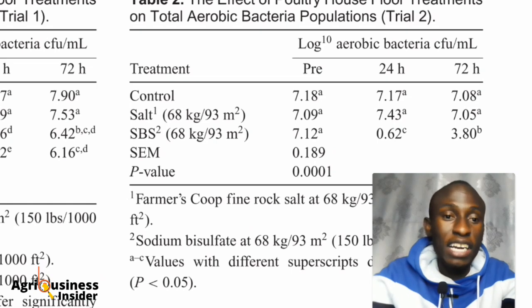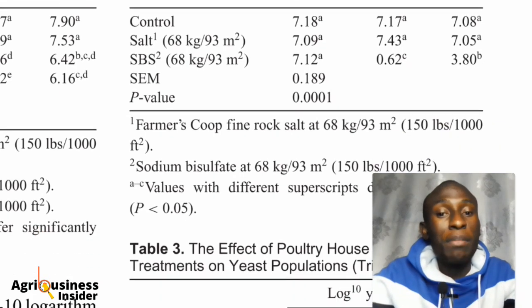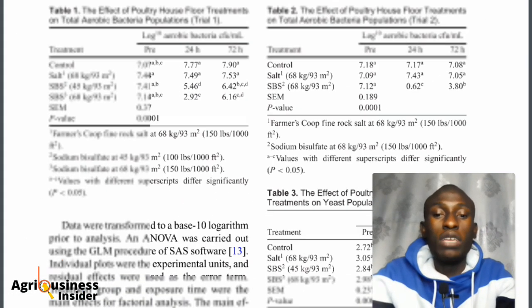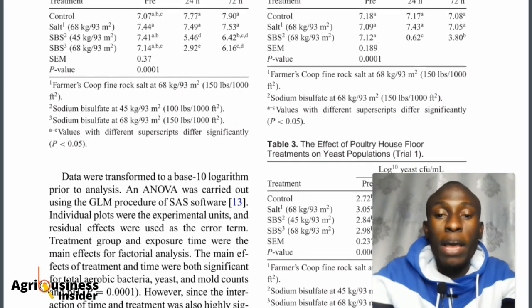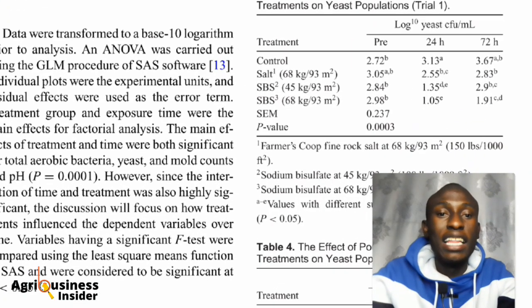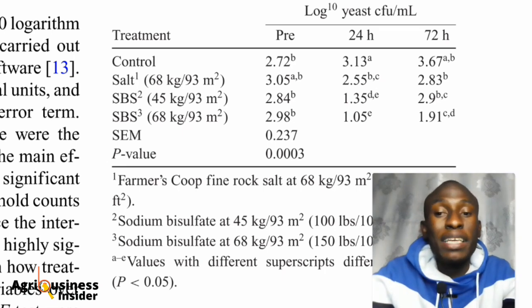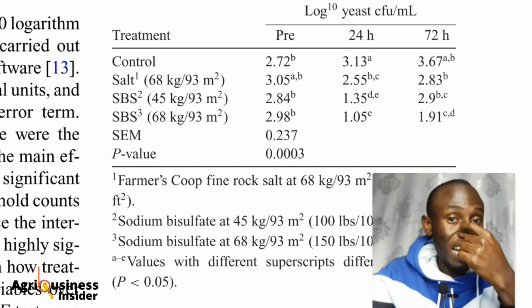In Trial 2, sodium bisulfate again was found to be the best performer. Note that the salt referred to here is fine rock salt used by farmers. Looking at the bacteria test results, we have seen that bacteria counts were most reduced by sodium bisulfate at 68 kilograms per 93 square meters. Moving to the yeast test, we can also see that sodium bisulfate at 68 kilograms per 93 square meters significantly reduced yeast populations.